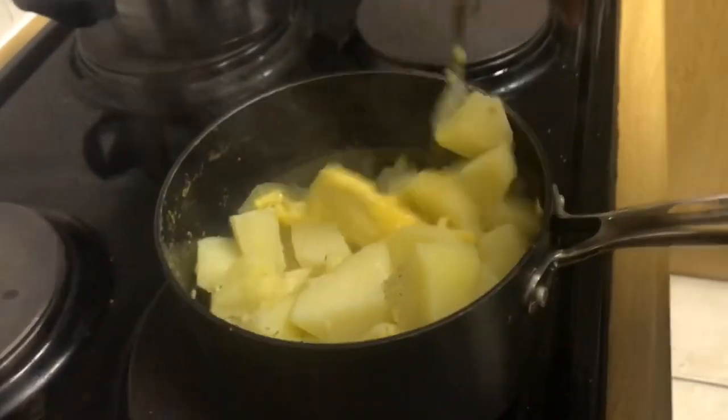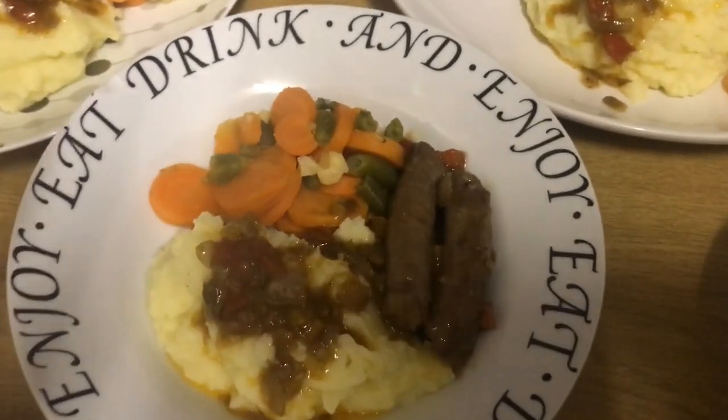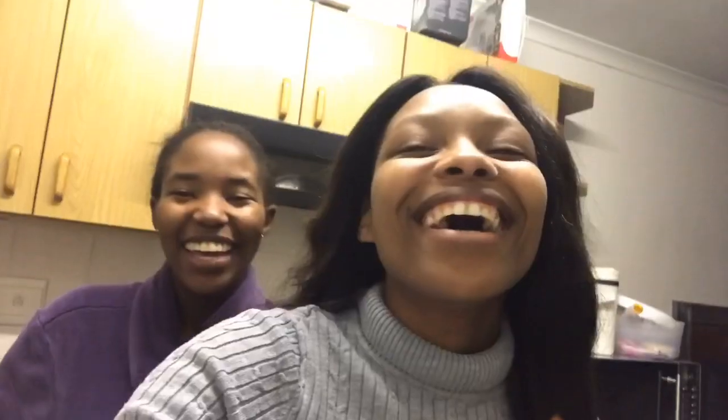And voilà — your meal is done! Let's indulge!